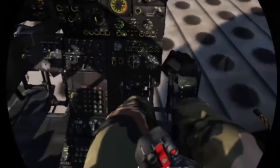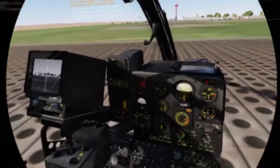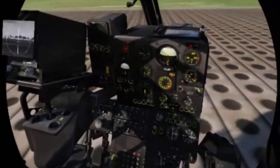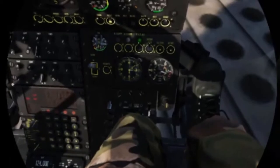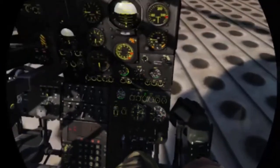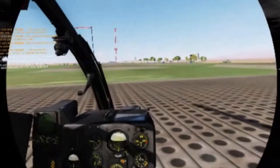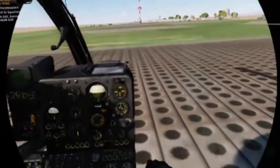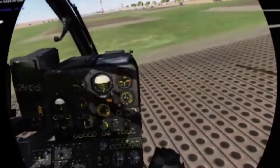This one's pretty cool because you can actually see a little dude with his hands and feet. Once the needles marry at the top of the green, we're ready for takeoff. A little bit of right pedal, half cyclic, and we go off the ground.